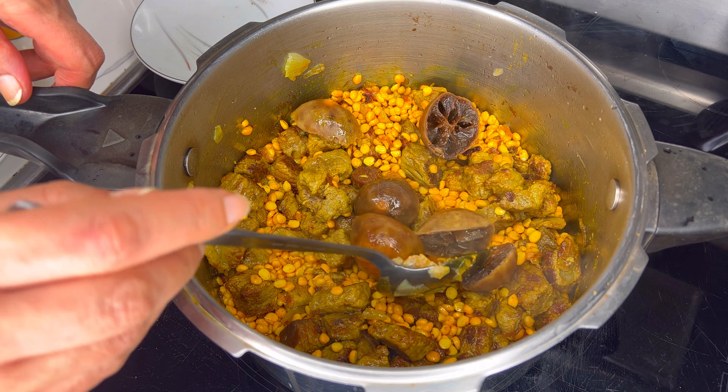We just added our cooked dried limes. We cooked them initially and now we're adding them back because the citric flavor truly intensifies the flavor of the stew.